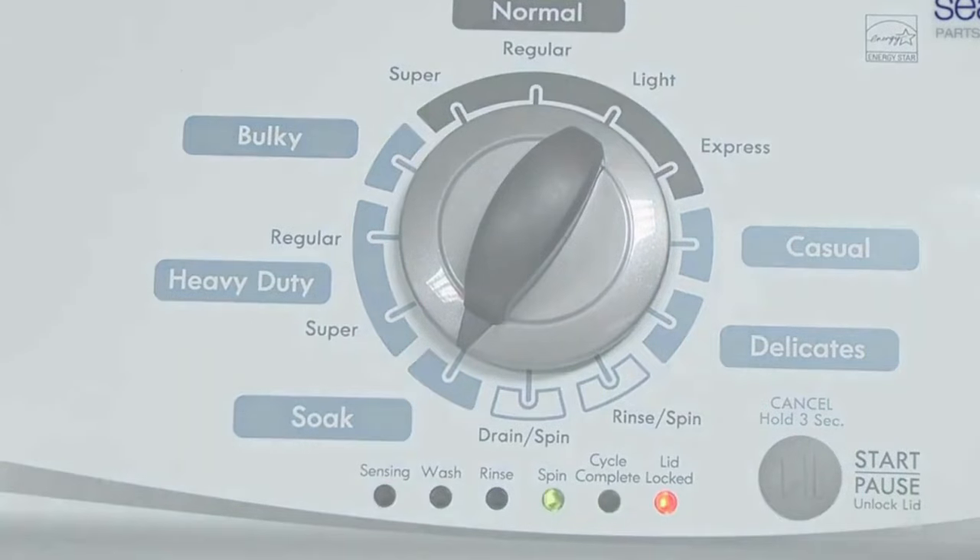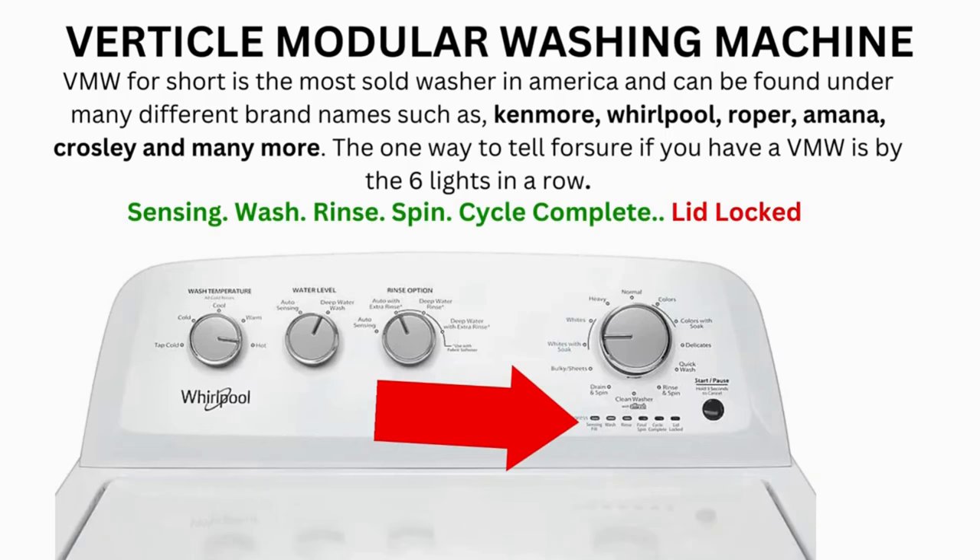When the calibration cycle ends, if all goes well, the lid unlocks and the washer shuts off. Now try your washer to see if that solved your issues. If not, continue to the error code video.